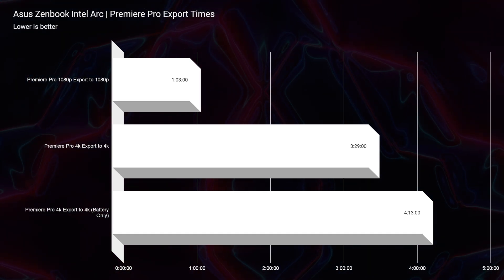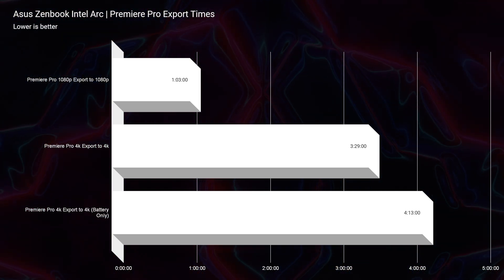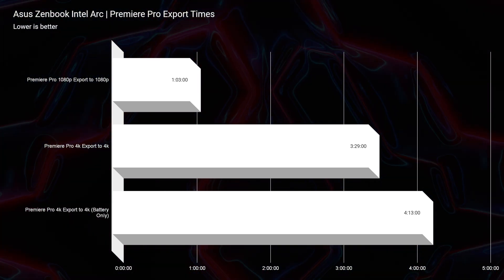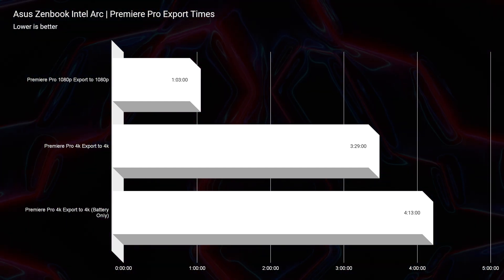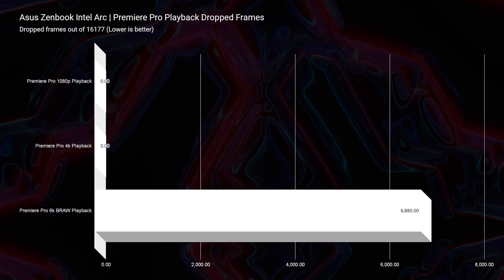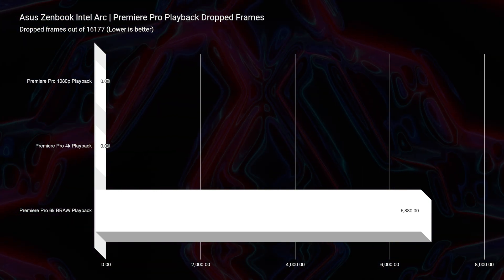For video editing, whether on battery power or plugged in, you're going to get great export times. On battery unplugged, you get about 4 minutes and 13 seconds on a 9-minute 4K export, compared to 3 minutes and 29 seconds with the power supply plugged in. Great export times either way — whether you're on the go or at your home office. 4K playback has zero dropped frames, even at full quality.